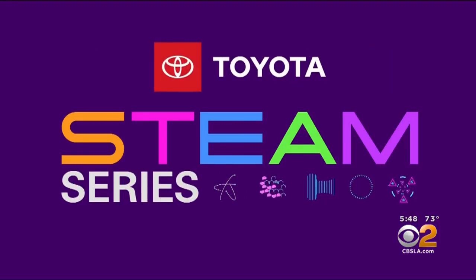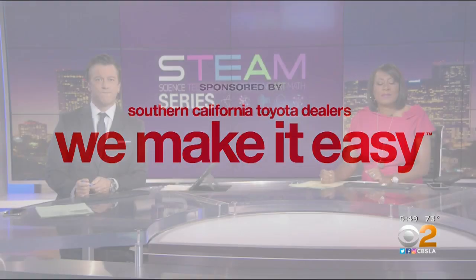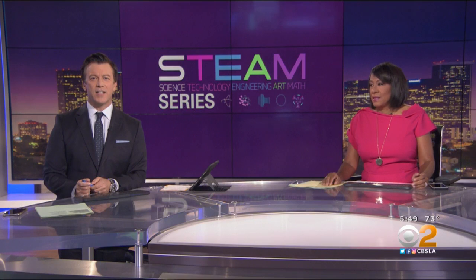STEAM Series, championed by your Southern California Toyota Dealers. Well, it is once again time for this week's STEAM Series. Our focus today is all the STEAM disciplines, and meteorologist Daniel Gersh introduces us to the master of the bonsai.